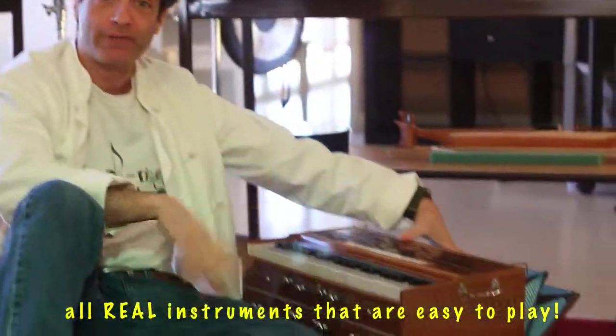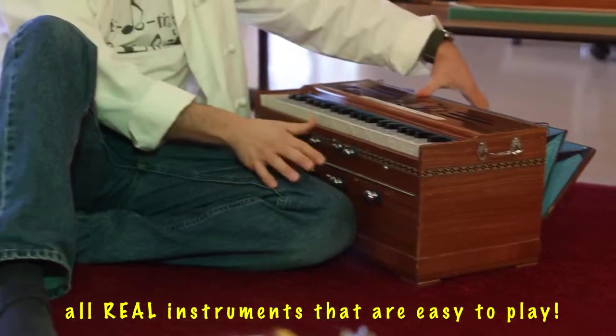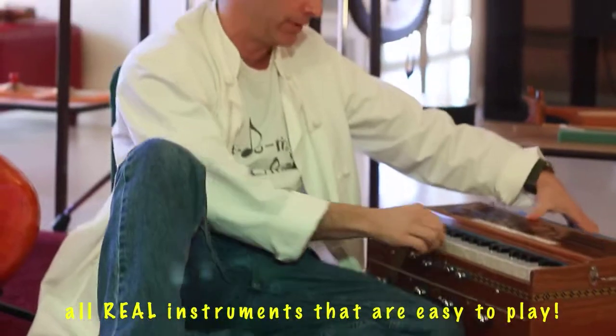This is a harmonium, and one of the secrets to how we make things work at the studio is that we tune everything to the E-flat drone of this harmonium. Here's the E-flat.